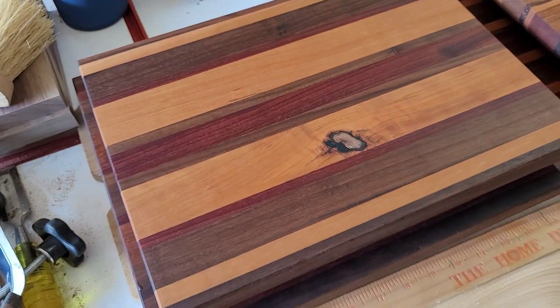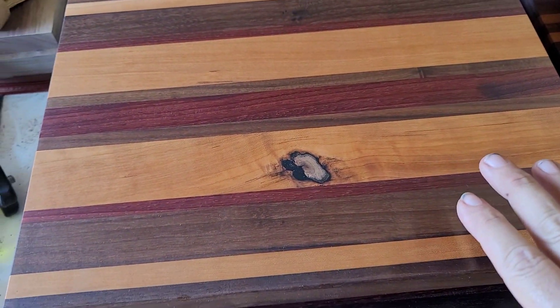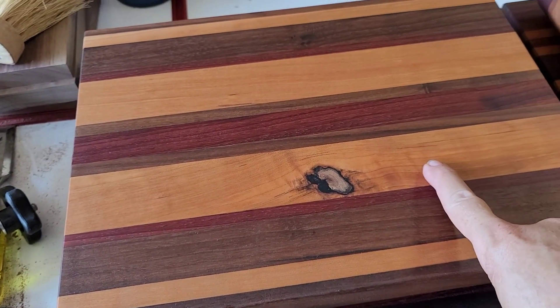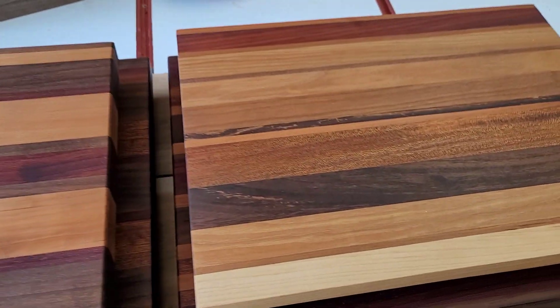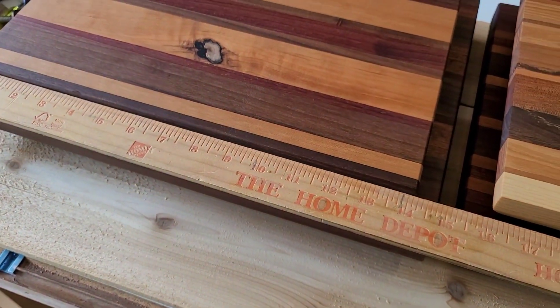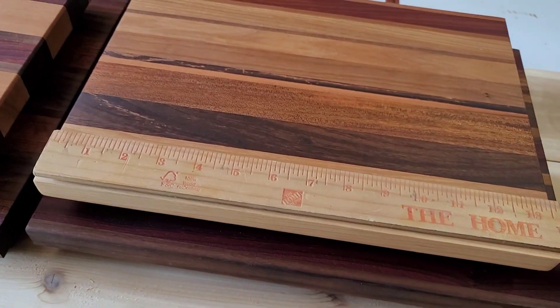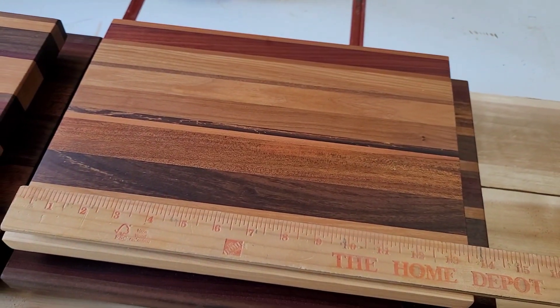So here's a couple of others. These are smaller, same combination of woods. That's going to be American cherry in there. This one here and this one that we just showed you, that's actually a little over 14 inches long. This guy here is about 13 and a half inches long.